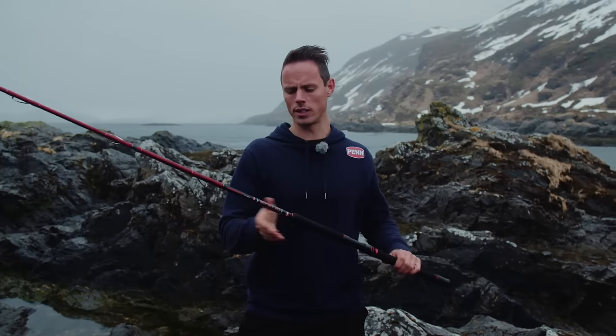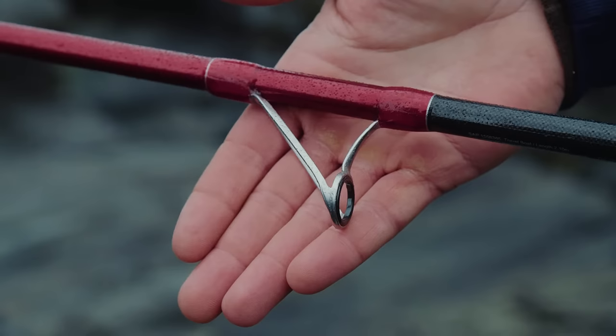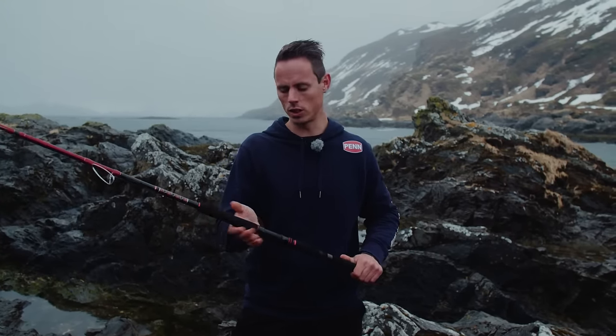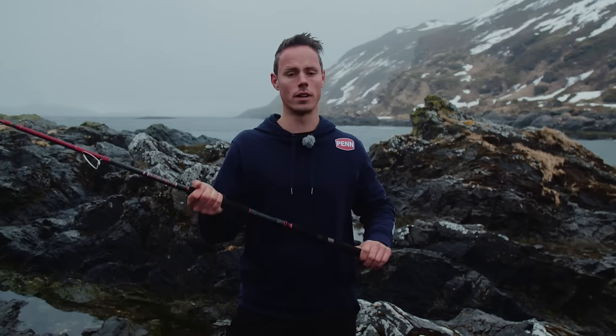Taking a closer look at this rod, which is the travel boat rod. It comes with really strong stainless steel LTS guides and it has a four-piece construction with a really nice and tough EVA handle, which is perfectly ergonomically shaped to give a firm grip under any circumstances.